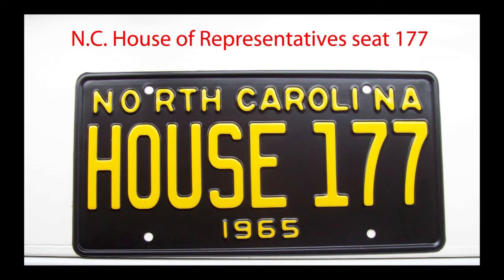1965 VW sedan restoration part 8. I wanted a 1965 tag for this car but not just any old tag. I had sold my car when I got out of the Air Force in 1965, so I didn't have a tag. The only tag I could think of was my dad's. He served two terms in the North Carolina House of Representatives and his seat number was 177. So I had a plate made by a company that specializes in making any year, any color plates, and now I have a 1965 plate I can identify with.